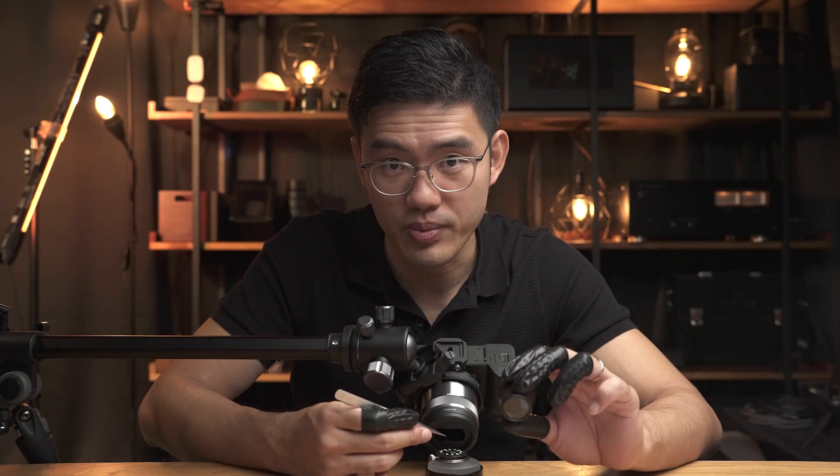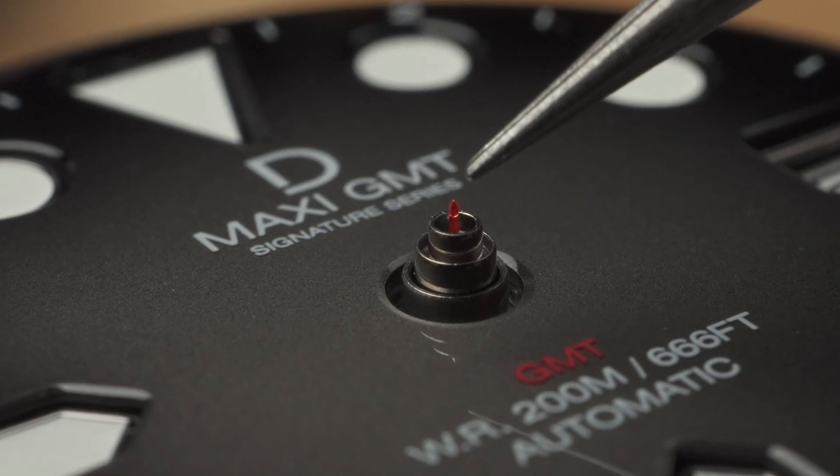Now let's take a look at the posts of your movement with a loupe. Pay special attention to this smallest post right here. Be extra careful not to bend this throughout the hand installation process.